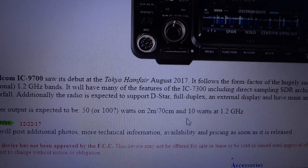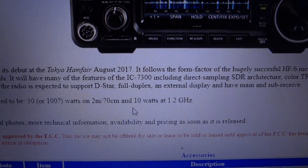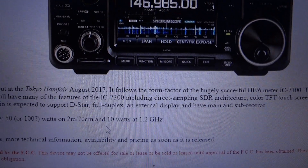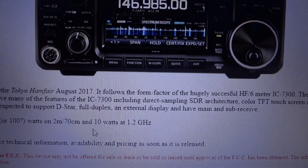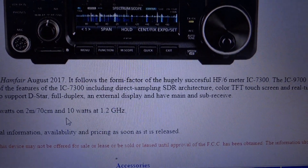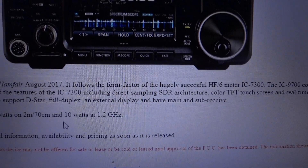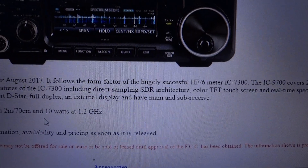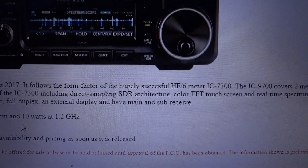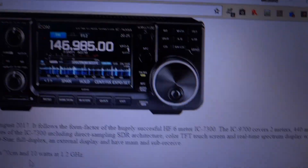You can pause the video as I move slowly across the screen so you can see the information. This radio allows you to plug in an ethernet cable to a wireless router, and it does standard dual-band VHF and UHF including D-Star. It also has optional 1.2 gigahertz support, so you can plug in an ethernet cable and start surfing the internet with this radio.